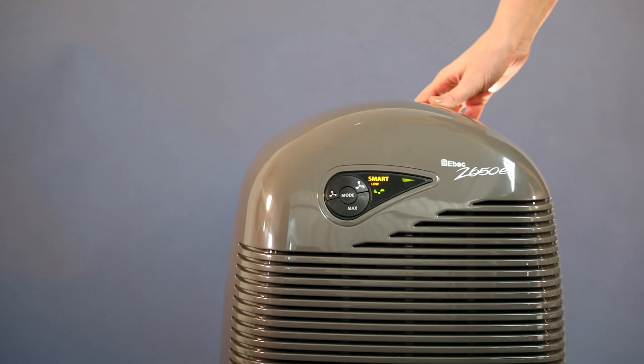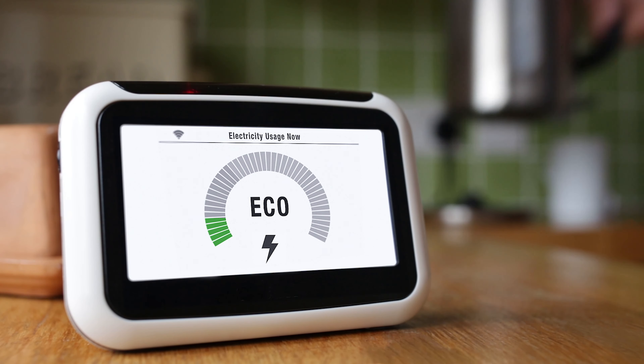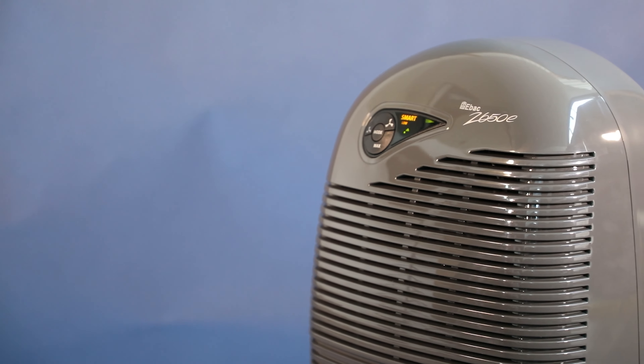SmartControl is very efficient and ensures moisture problems are solved, and also reduces running costs by up to 30%. SmartControl is only available on EBAC dehumidifiers.